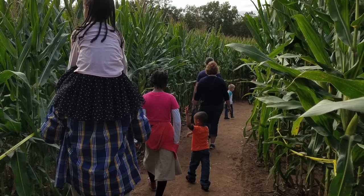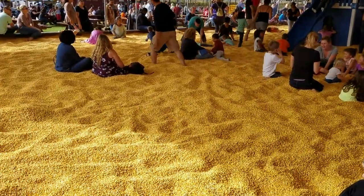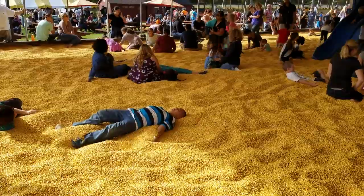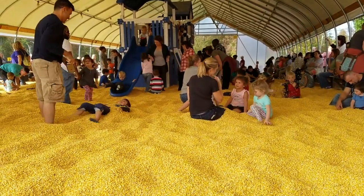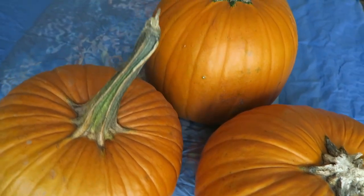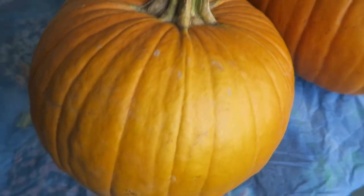Recently we went to the corn maze and the kids and parents literally played in corn — it was a pit of corn. The kids threw it, played in it, got buried in it. It was fun. They gave us each a pumpkin as we were leaving and we ended up having five pumpkins.